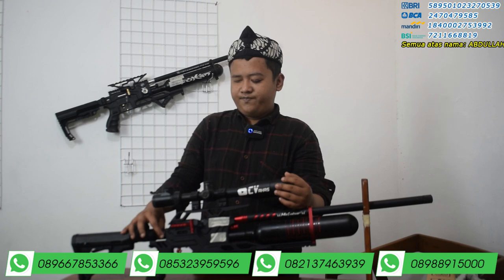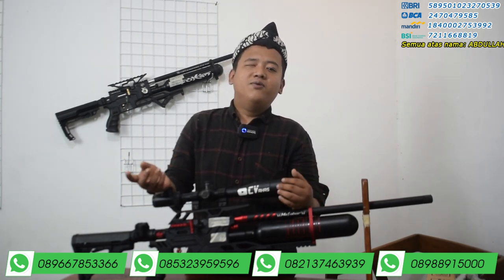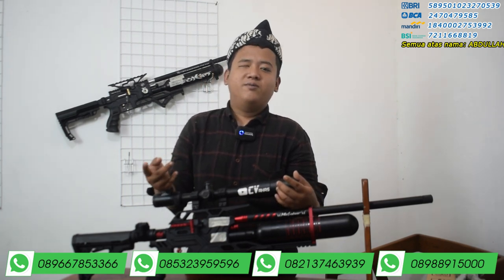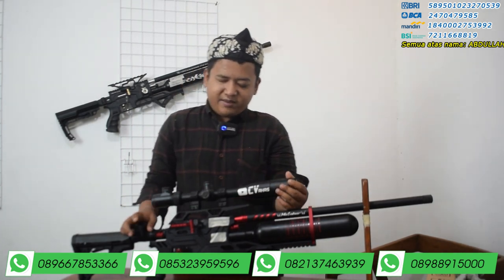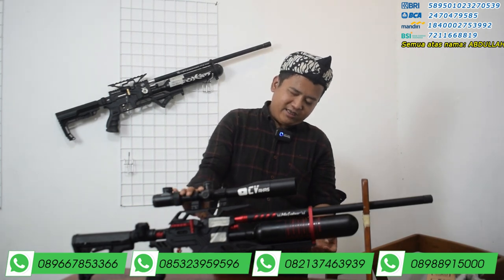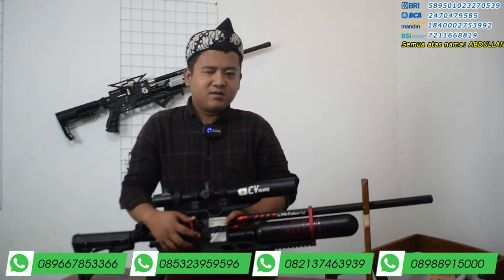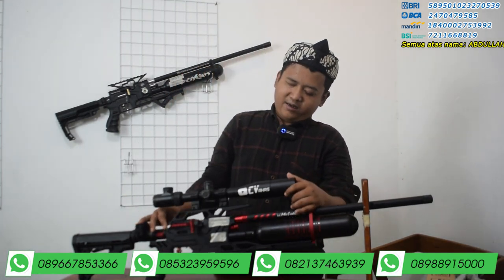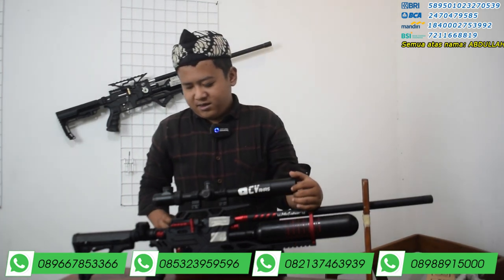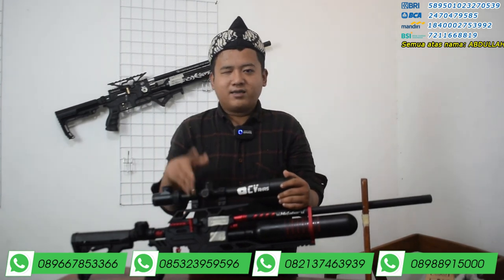Biasanya popor lipat itu setelan powernya ada di dalam. Tetapi sekarang kami gabungkan menjadi dua, yaitu setelan power di luar dan juga popor lipat. Setelan powernya ada di sini. Kalau diputar ke kanan itu untuk big game, kalau diputar ke kiri itu untuk small game. Yang paling istimewa, senapan angin ini juga chambernya di bagian luar. Ini sudah disiangi — chamber luar ya — dan dikasih isolatif di sini agar kalau beli bisa langsung dibuka isolasinya.